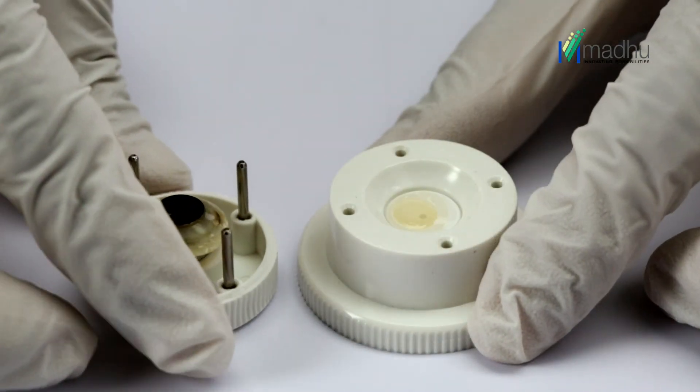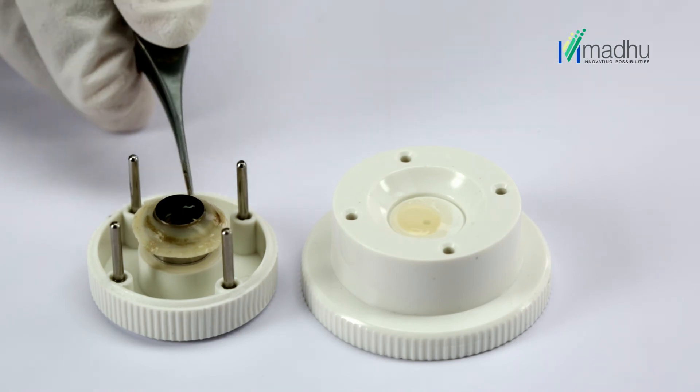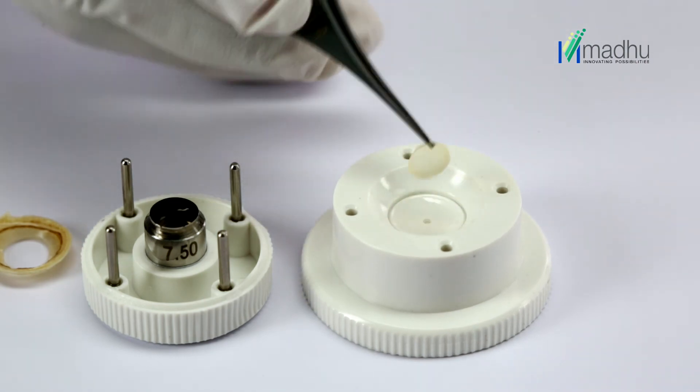With one hand, pull the trephine blade housing upward with the other to remove it. Grasp the scleral rim with a fine-toothed forceps and remove the rim. A donor corneal button of the desired diameter is now ready for use.